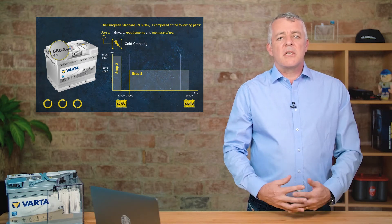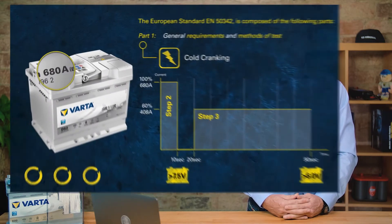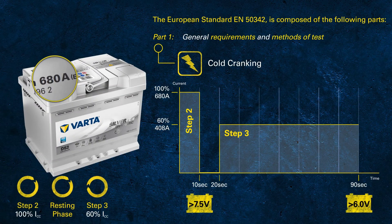Have you noticed the wheels turning in the left-hand corner? This represents the total duration of the cold cranking test — as we discuss the pass criteria, those circles are still moving. Imagine this as a real-life scenario: trying to crank an engine for one and a half minutes in the morning. Almost none of us would try to start a car for that long, and again, we're talking about a battery at minus 18 degrees. This is pretty impressive.